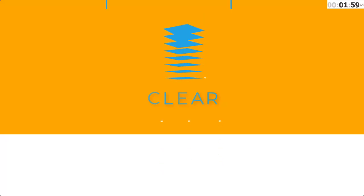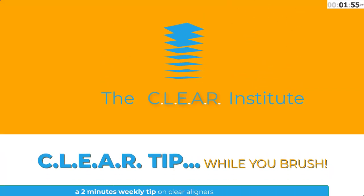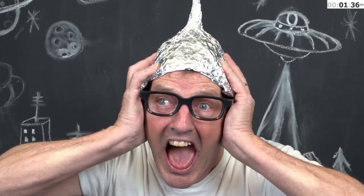Let's start the timer! Here you are with your patient, you're excited, the patient is excited, you are opening the ClinCheck and this is what you both see! You're okay with it because you see it like a dentist, but the patient is confused — why? They focus on the attachments and they are all red!